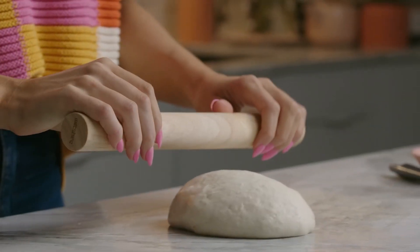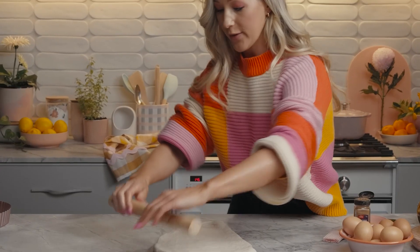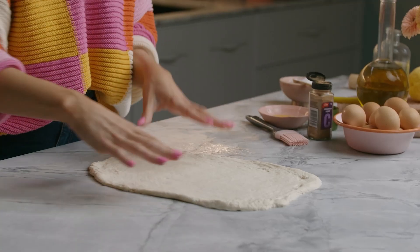Roll out the dough to about 24 by 30 centimetres, which is roughly an A4 piece of paper. You probably don't want to be wearing big bell sleeves when you make something like this — rookie mistake. This is looking good. It is a bit of work to perfect the shape; I pulled out some of the corners with my hands.